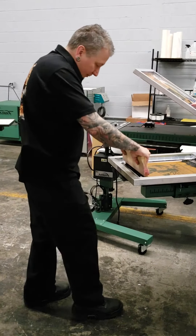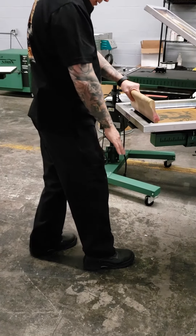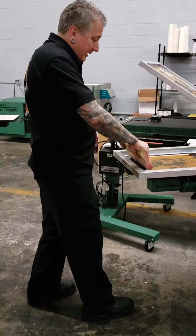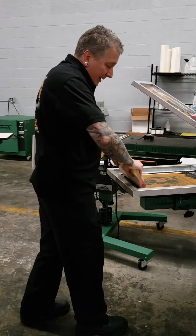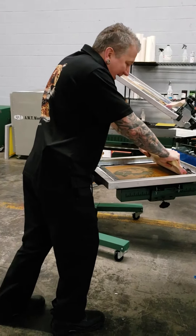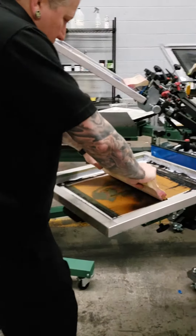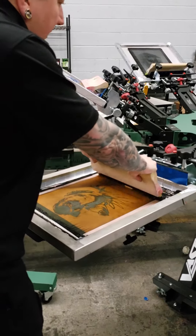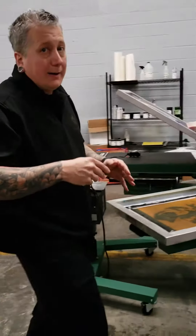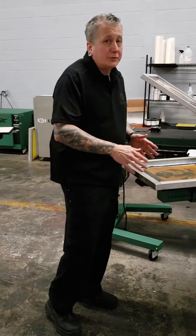The third variation: I put my dominant foot — for me, my right foot — forward, almost to the edge of the pallet. I bend my arms, then lean forward as I extend my arms, rocking forward as I extend. Now I'm using both my body weight and my upper body strength to do the print stroke.